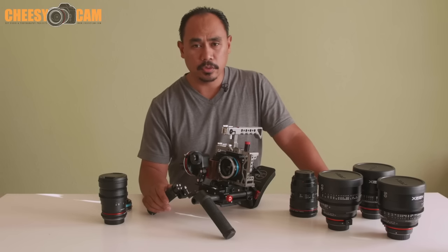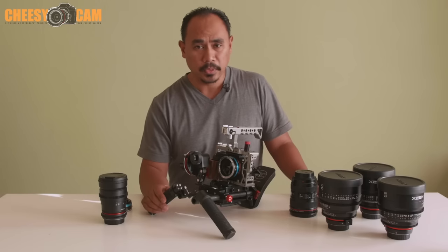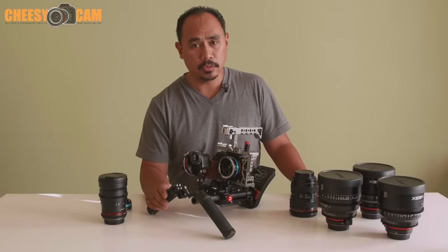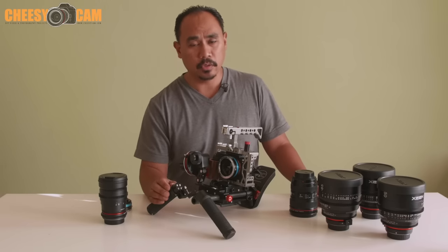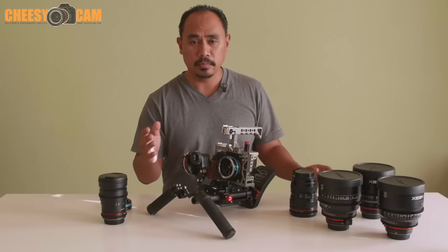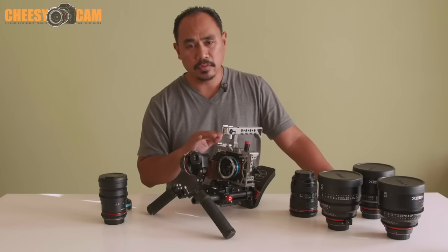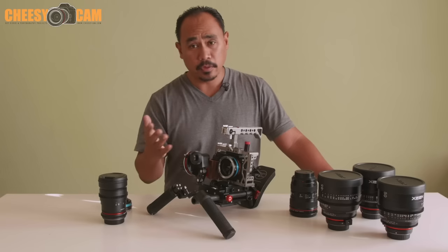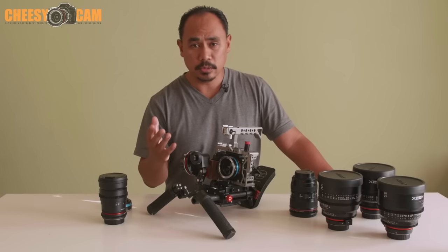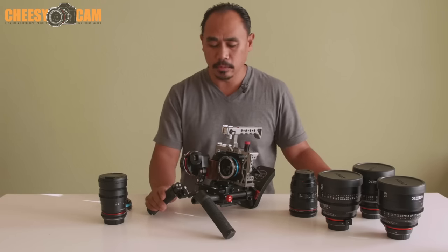On micro four-thirds cameras you may want a speed booster, which gives you a wider field of view. For the a7R2, which primarily shoots in crop mode for the best quality, you can also add a speed booster for more light and a wider field of view. But on the Sony a7S II, a full-frame camera, you don't really need a speed booster — a plain lens adapter is all you need.